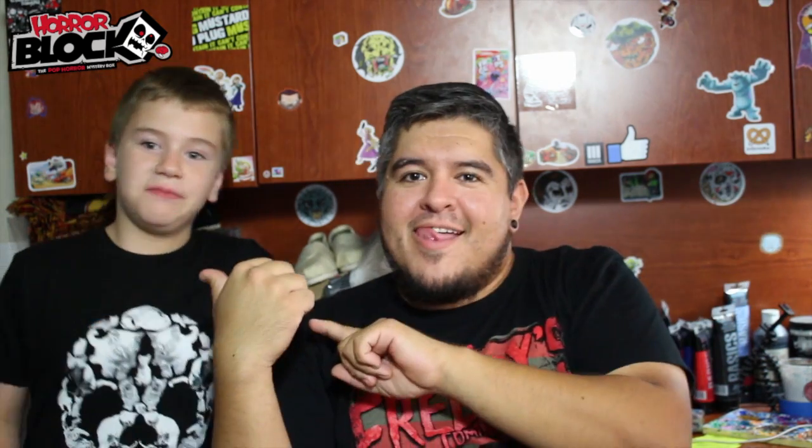Hey there, all you Halloweenies. I'm Dano. I'm Nathan. And you're watching the Dano Channel. It's Halloween night — so spooky — and we just got our Horror Block in the mail. We've got to open it before we get going trick or treating. We're going to start going soon; we need some candy.